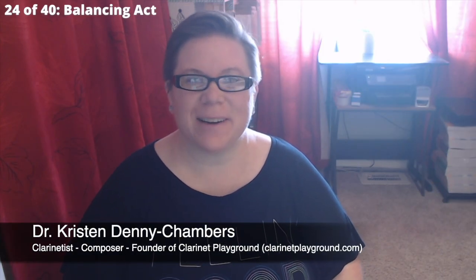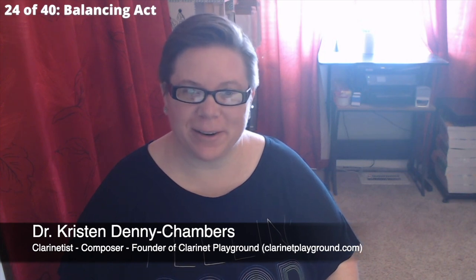Hi, I'm Kristen Denny Chambers, clarinetist, composer, and founder of Clarinet Playground. This is video number 24 out of 40, going through all of the etudes in Finger Fitness Etudes Book 2 with some little tips and tricks to help you as you get started with the music. This one is for Balancing Act.